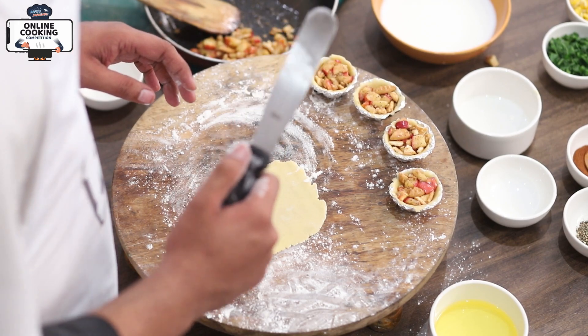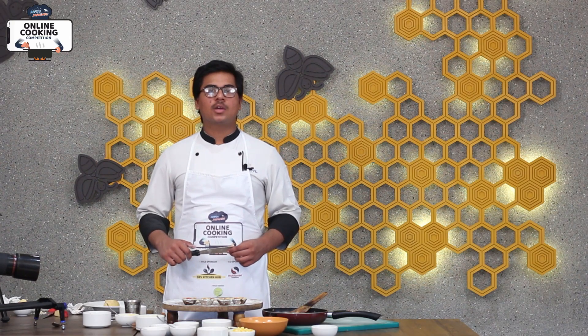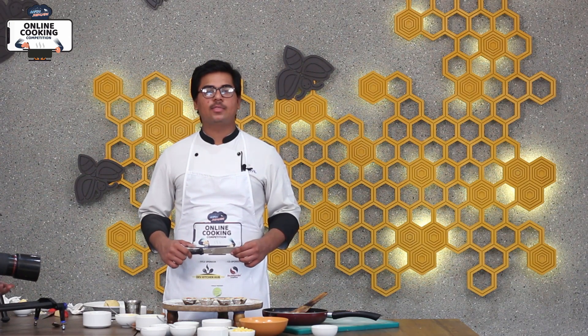We have made the palette knife in Dev Kitchen Hub. In Dev Kitchen Hub, we have kitchen-related and bakery-related items. So we have to respect Dev Kitchen Hub.